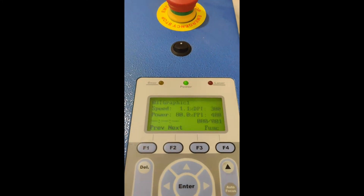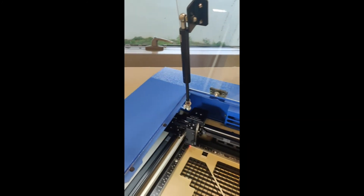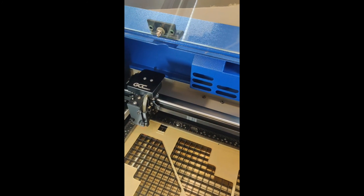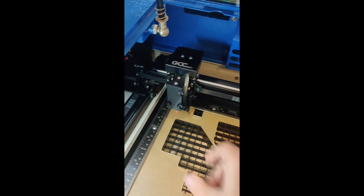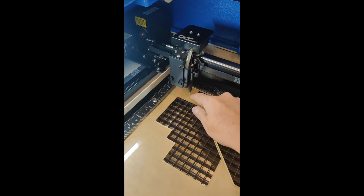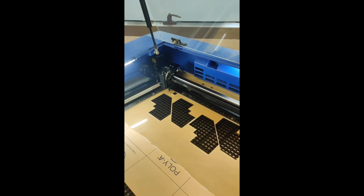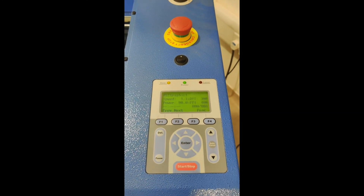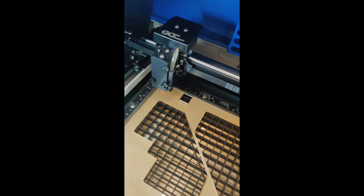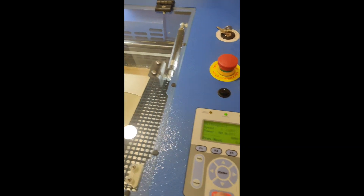You'll know it's done because it will say 'done'. This is Graphic 1 — speed 1.1, power 80. Everything is set except for the height. Take the auto-focus tool, put it in very carefully making sure it's over a piece of plastic, press Auto Focus. It dips, hits the switch, goes down, then press Enter. Take that out — otherwise you'll set it on fire. Set the red dot and press Start.